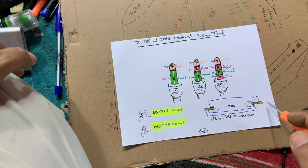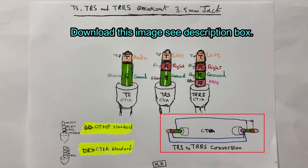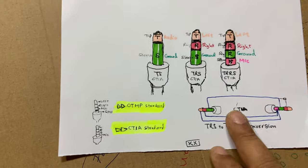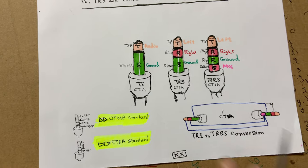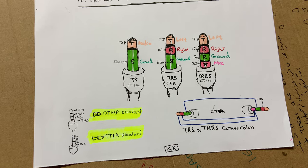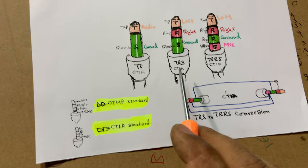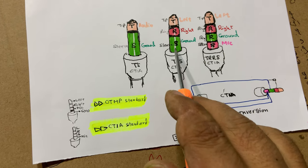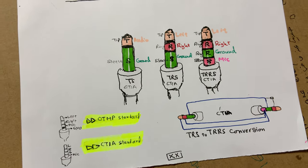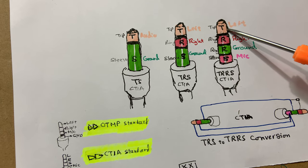This drawing summarizes everything we have to do, and if we follow it we will reach our goal. You can download this drawing from the link in the description box. It covers TS, TRS, and TRRS connectors. For the tip, it is used for the left channel and the color is white.